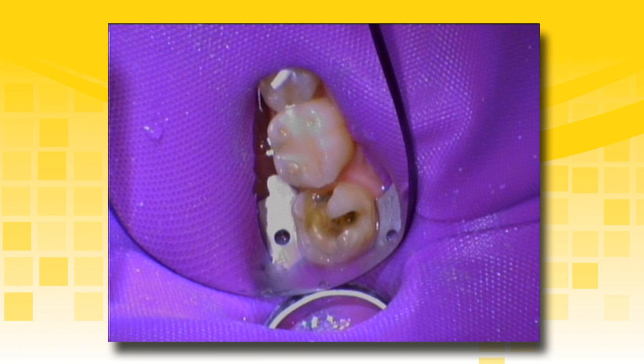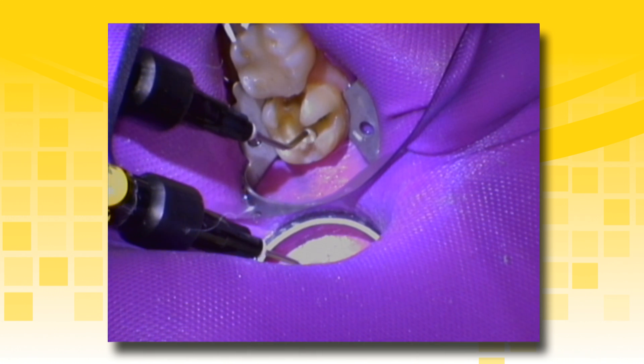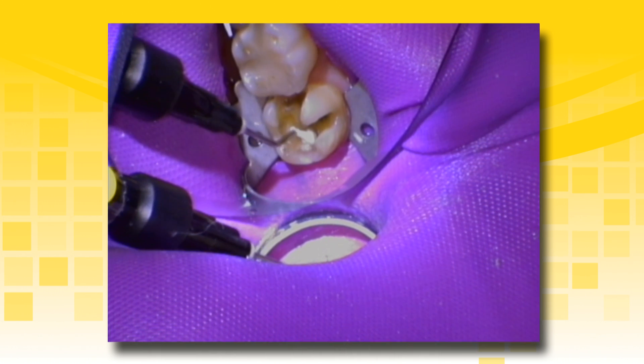A cavity disinfectant containing chlorhexidine or glutaraldehyde may be placed at this time. Leave the preparation visibly moist prior to placement of Theracal LC. This will enhance the bond strength of the liner or pulp cap and avoid patient sensitivity. Apply Theracal LC directly to the cavity floor of the preparation in incremental layers.